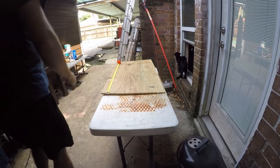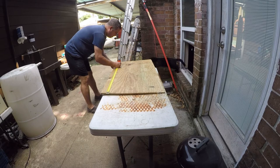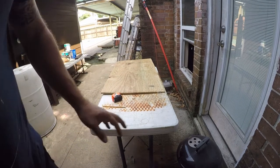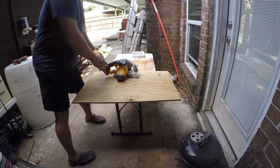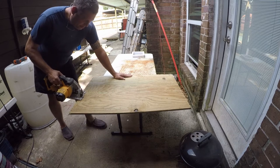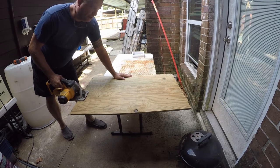So I got the measurement wrong, and this is Fluffy. This saw is a little underpowered for this task and it's got a dull blade, but it still works.